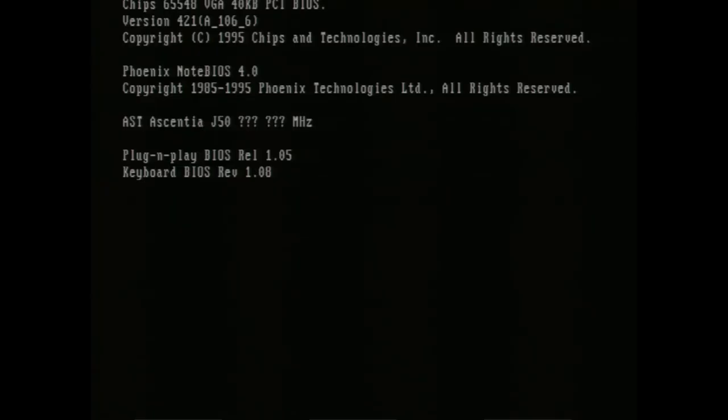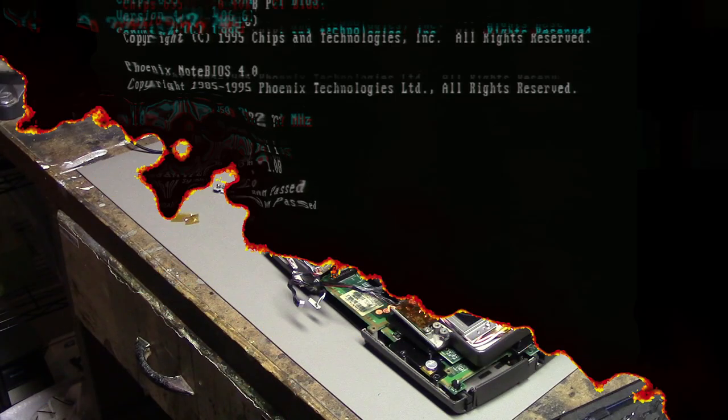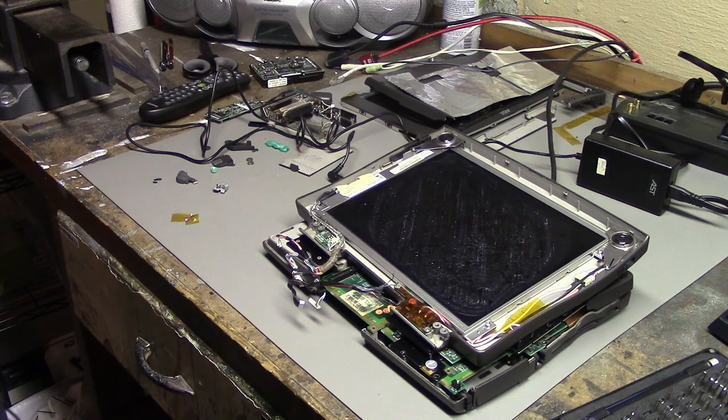Alright, something's happening — oh hey, it's booting up! Oh, what's that? Alright, so I have some good news and some bad news. Let's start with the bad news.